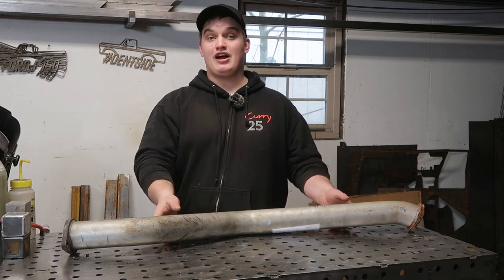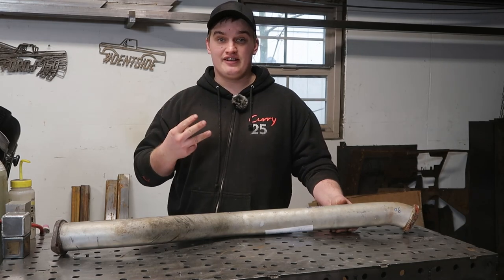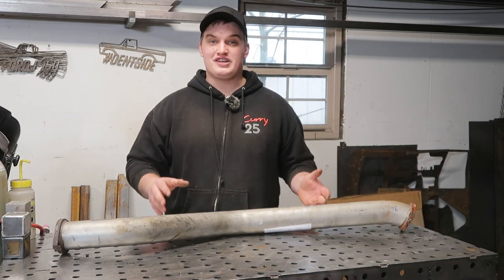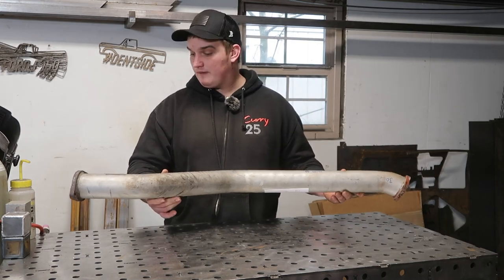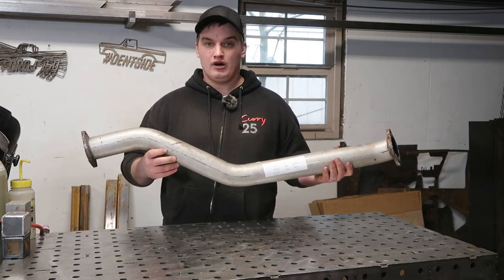Welcome back fabricators. Today we're going to be going over how to build a jig or fixture and the three key things that you need to consider to get the best results. We're going to be building a jig or fixture — whatever you want to call it — to replicate this mid pipe for a sports car.